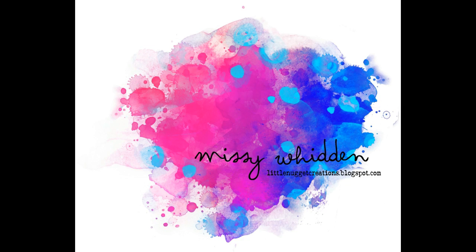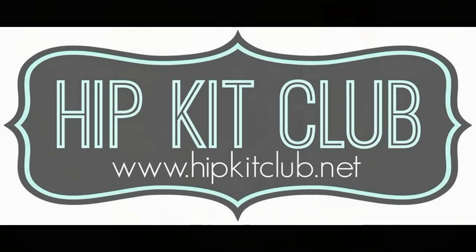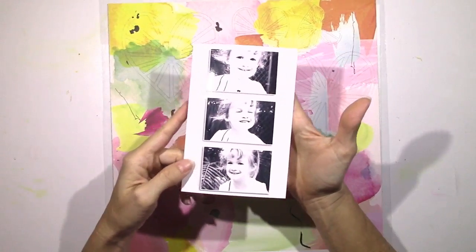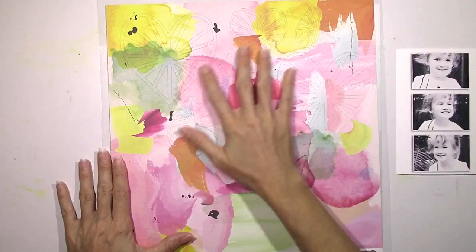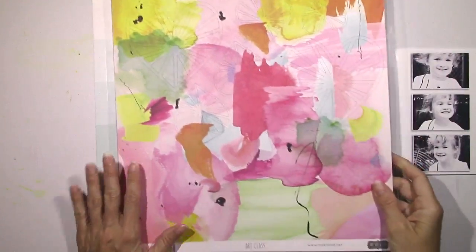Hey everybody, it's Missy again. Thanks for joining me today. I have another layout for the Hip Kit Club and this is my first layout using the 2016 July kits. I'm going to be scrapping these three black and white pictures of my little girl and I'm just blown away by these beautiful, beautiful papers in the kit this month.